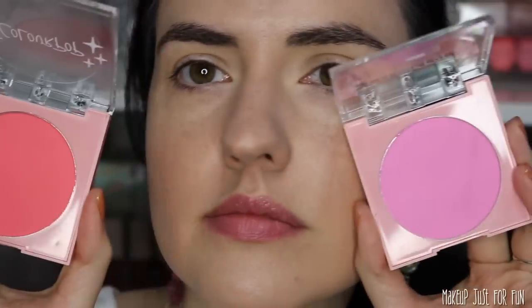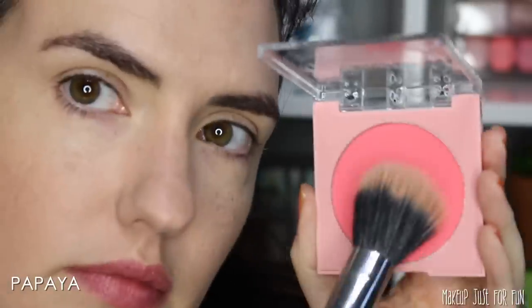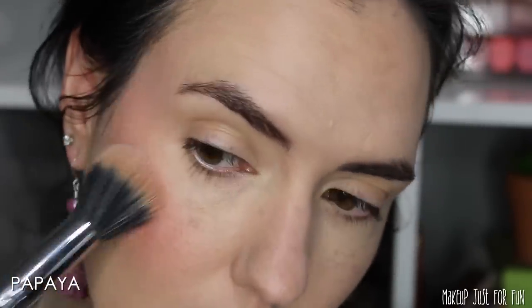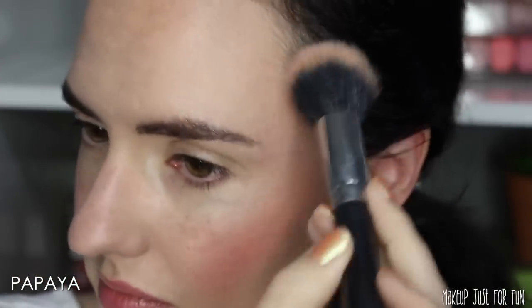I knew I wanted a bright pop of blush and ended up going with the Papaya shade — and I'm so glad I did because this is actually my favorite blush from this new release. It just went on so smoothly, it automatically looked so bright and beautiful. I layered it up a bit since I wanted the blush to be the more dramatic of my cheek colors. It is so bright and popping — it definitely makes my face look just lit up and lifted. Papaya is my favorite right now.